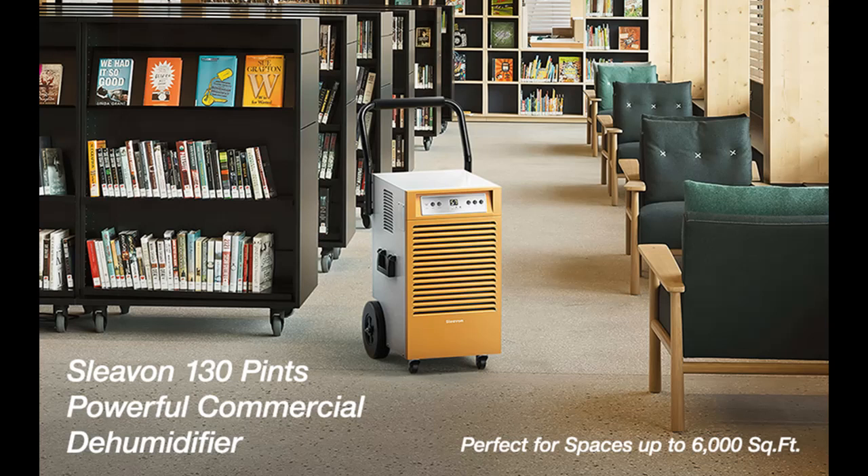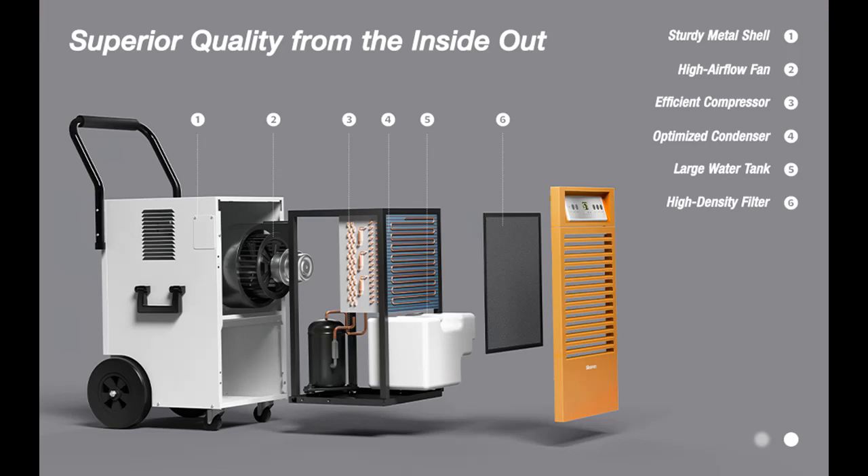This large-room dehumidifier operates at a high airflow rate for rapidly eliminating moisture. It also works well for urgent water damage restoration, fast structural drying, and other jobs that require fast drying.